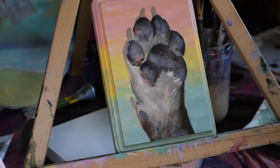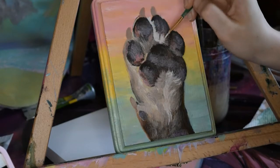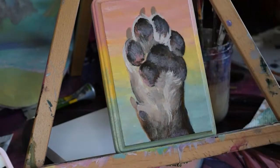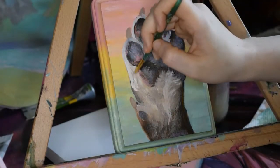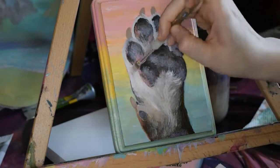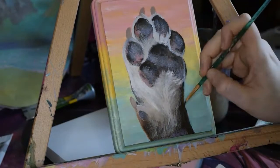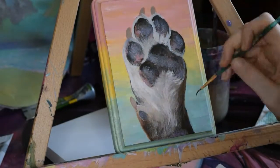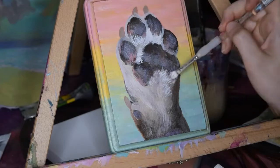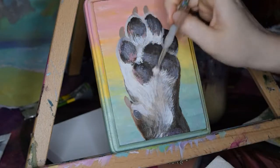I'm still using my reference photo, especially to help me with the directions that the hair flows on the leg. I'll switch from my smaller detail brush to my fluffy brush depending on how dense the fur is in certain areas. Layer 9 is an extension of the previous layer. I let everything dry and then went back in for another round of defining certain hairs and highlights and adjusting any area that I think deviates too much from the reference photo.